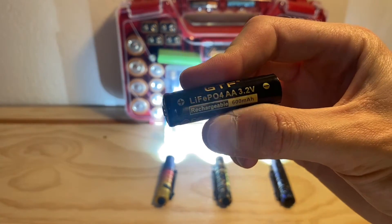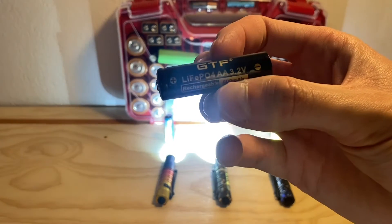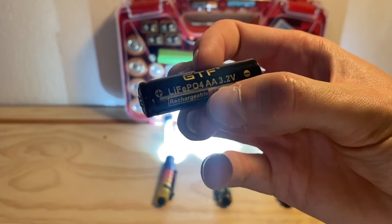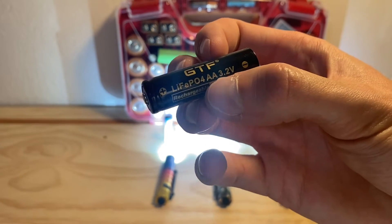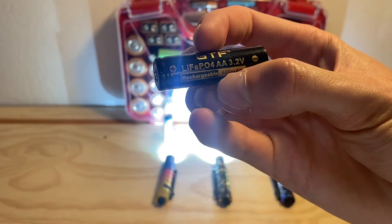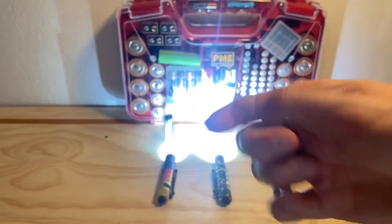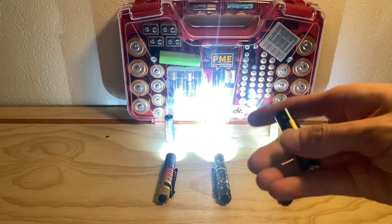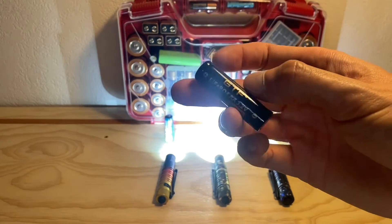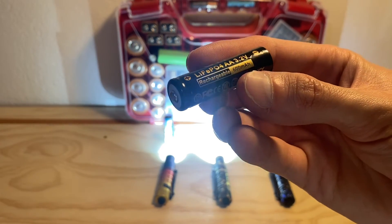While we're waiting, I want to say something about lithium iron phosphate battery chemistry. This is a lesser-known chemistry than lithium ion or alkaline, and it's really cool because these cells are known for being a bit safer than lithium ion. They're also rated for more charge cycles, meaning their lifespan is a lot longer — they can take a full charge and discharge a greater number of times before losing capacity compared to lithium ion cells, which is why I was drawn to these batteries in the first place.